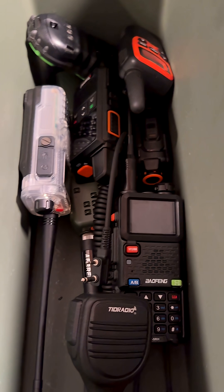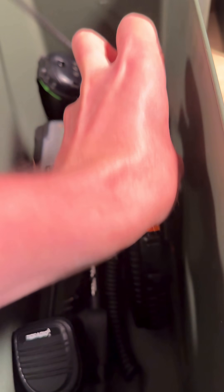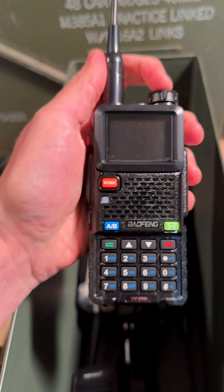It's in here somewhere. There it is — the Baofeng UV5R H.